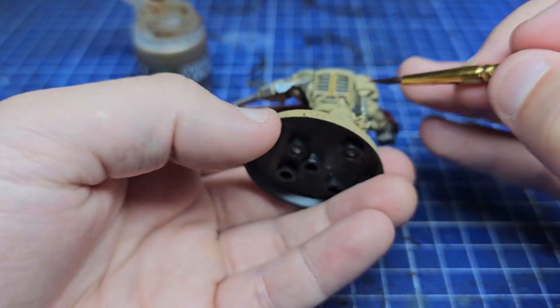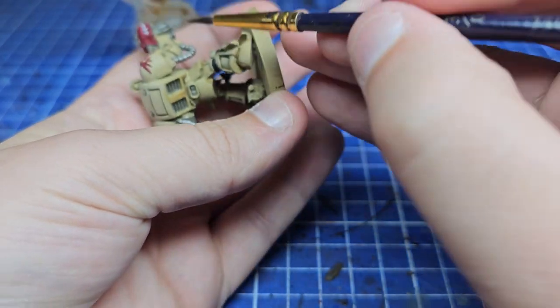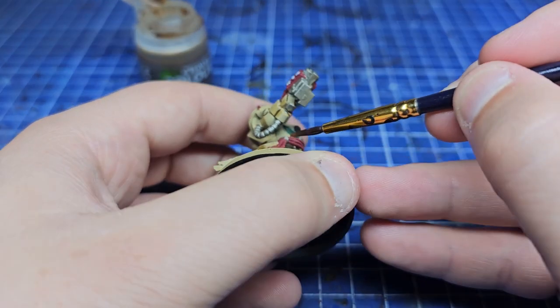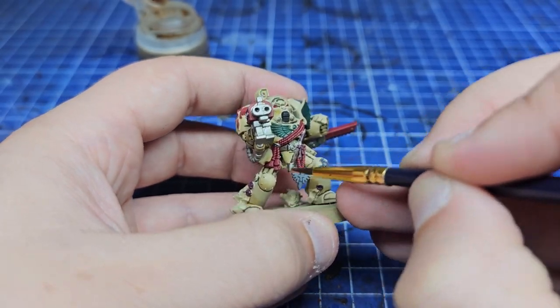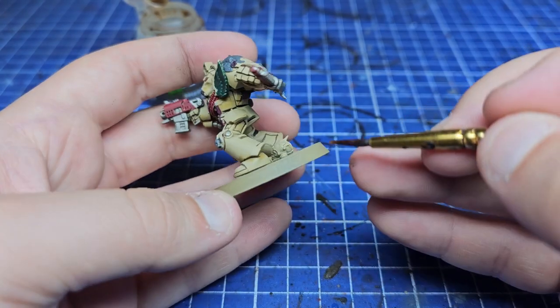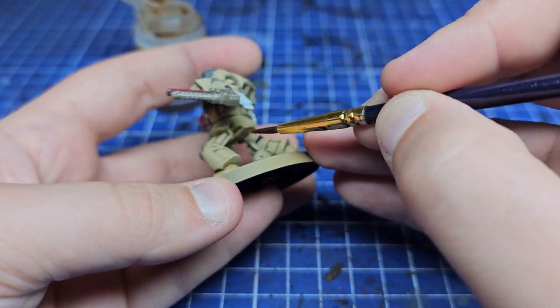Moving on to a wash using Seraphim Sepia, we're going to create a nice gradient for all the areas that are more in shadow — those areas pointing slightly towards the ground or those not covered by the Ushabti Bone zenithal we started with. Essentially, if you leave a band of Zandri Dust between the Ushabti Bone and your Seraphim Sepia layer you'll be about in the right ballpark. Just keep it thin, don't put too much on, and gently sweep it towards the floor as that's where the darker shadows are going to be.